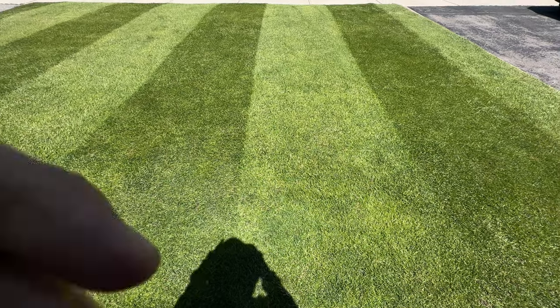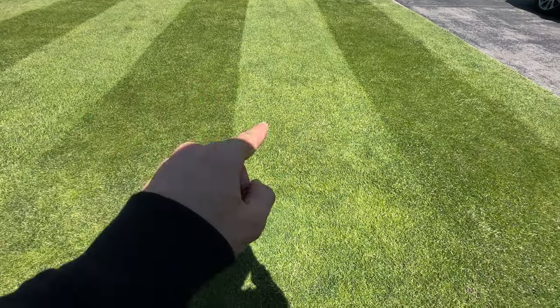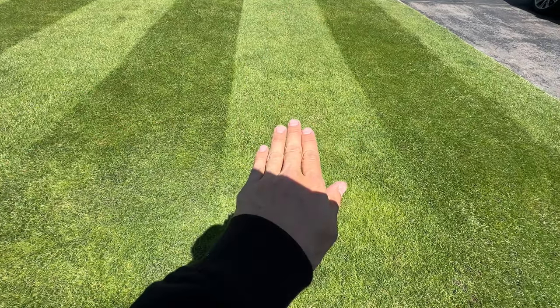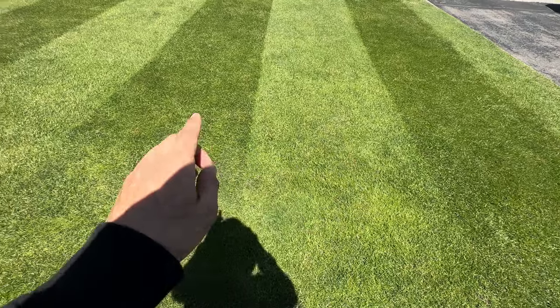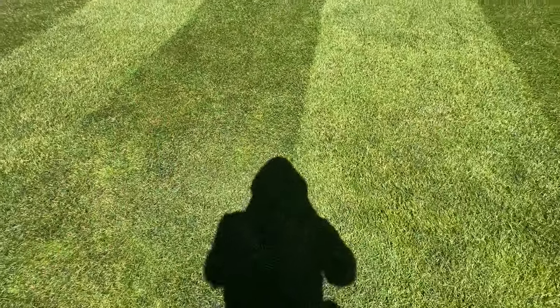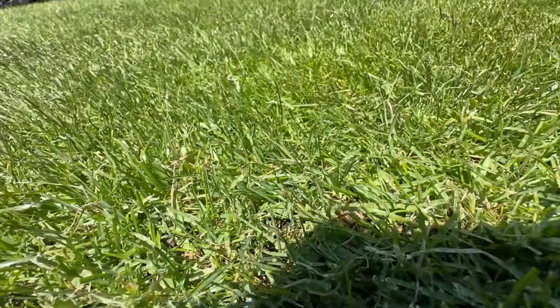So what's causing these stripes — why is this darker than this? This is pushed down towards me, so it's reflecting off the sun, making it lighter. And this is shooting the points towards me, which is showing the dirt, making it darker.